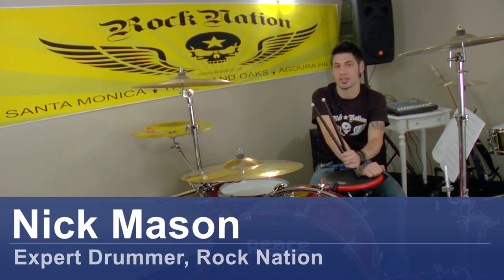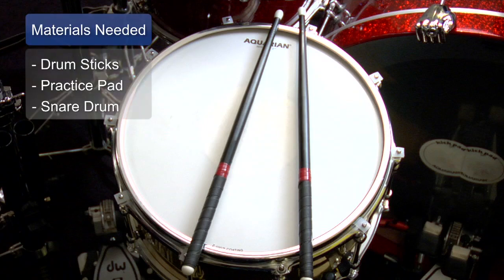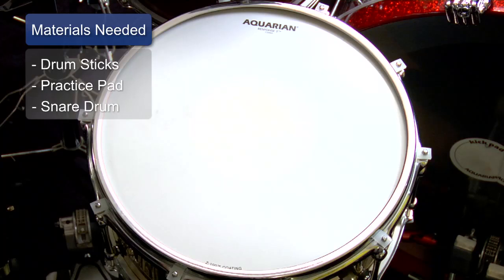Hi, I'm Nick Mason coming to you from Roc Nation in Studio City, and we're going to go over a marching snare drum solo. You're going to need a pair of marching drumsticks and a practice pad or snare drum.